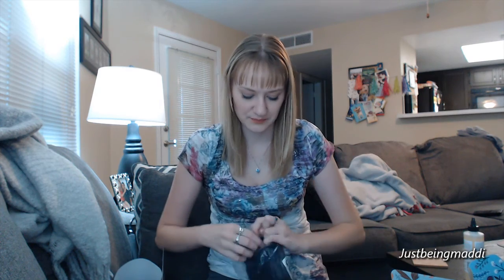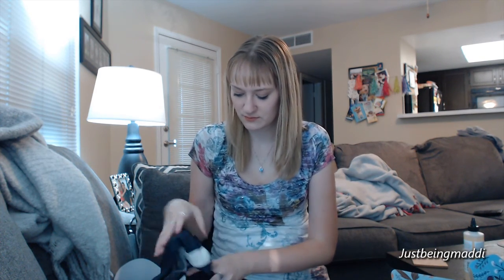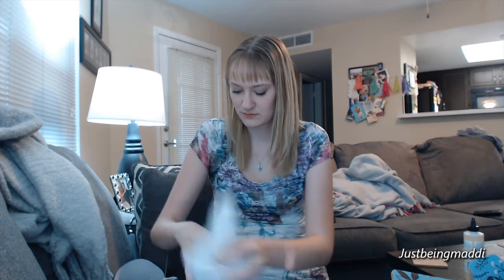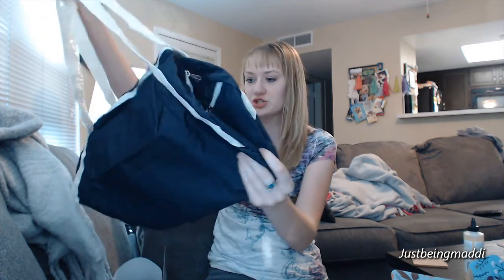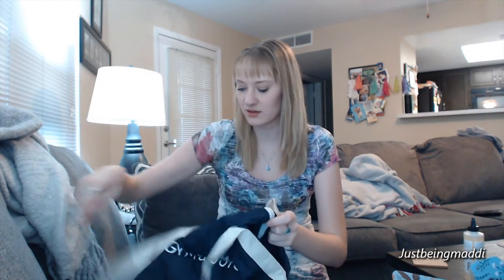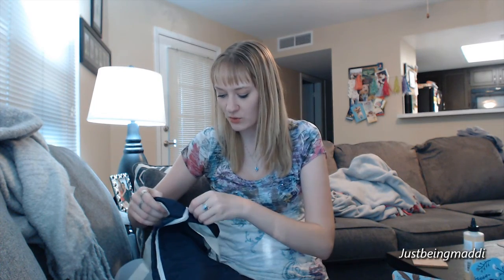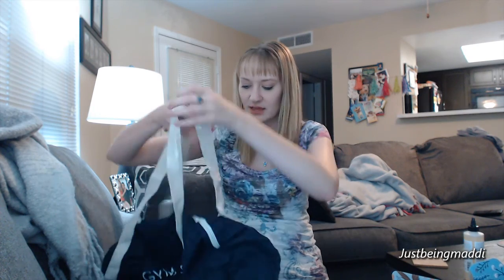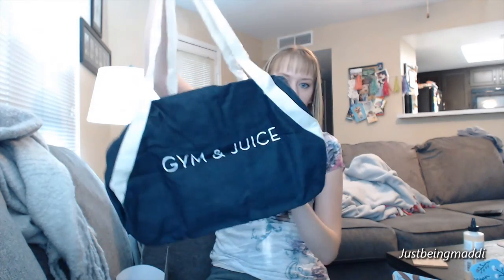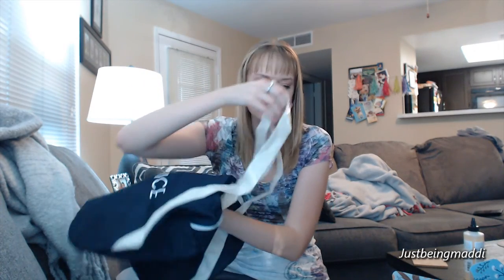The next thing — this is Private Party, that's the brand — and it is a Jam and Juice gym bag. That is so cute. It's actually a really nice size and it's that brown color. 'Gym and Juice' is what it says. That's actually really nice — I like that. It's from Private Party and it is $59.